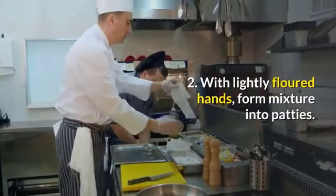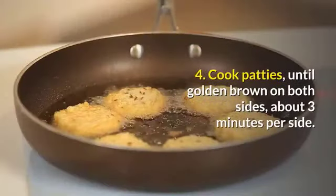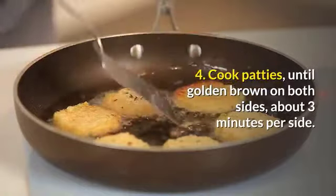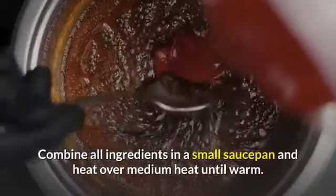3. Spray a large nonstick skillet with cooking spray and heat over medium heat. 4. Cook patties until golden brown on both sides, about three minutes per side. Sauce: combine all ingredients in a small saucepan and heat over medium heat until warm.